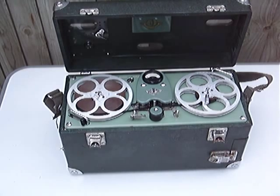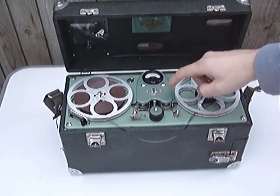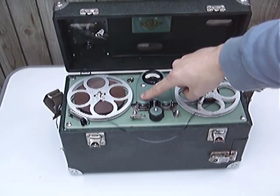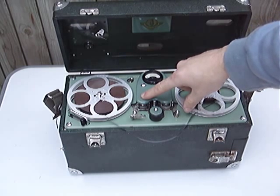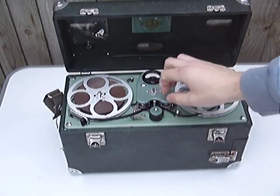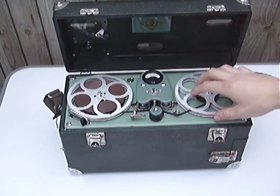The recorder is a two-headed system, but not like a normal standard two-headed system. What you've got is the replay head and the record head — not an erase head. There's no erase system on this machine, so to do recording on it, it has to be brand new tape. If you use old tape or tape that's been recorded on, you will get sound on sound with this machine.